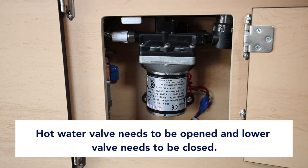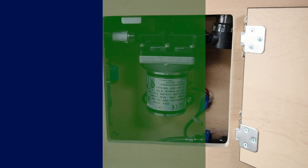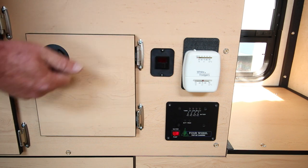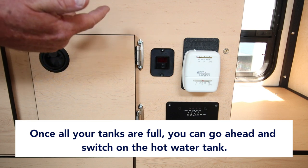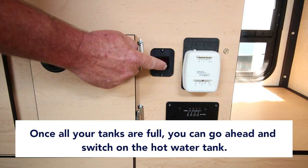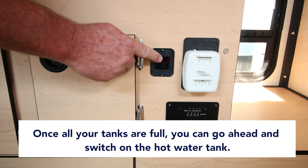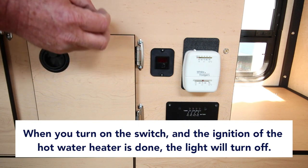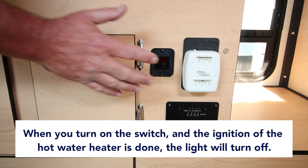From there you can turn on your water pump and purge the sink. If you want to turn your hot water heater on, the switch is here. It's very important that your hot water tank is full and flushed before switching it on. When you switch it on, the light will come on, the hot water heater will ignite, and then once ignition is complete and the hot water heater is running, the light goes right back off.